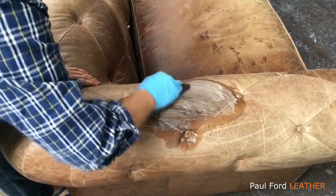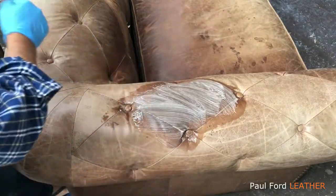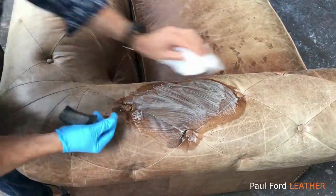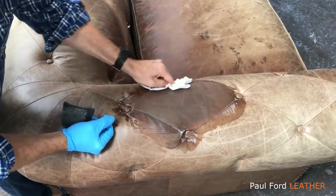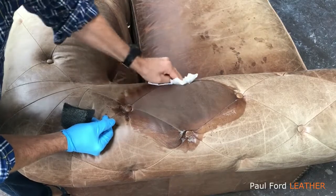So I'm just foaming it all up and while it's still wet, grab a paper towel and just wipe it off. You can see it's just taking all the sludge, all the old wax out of there.